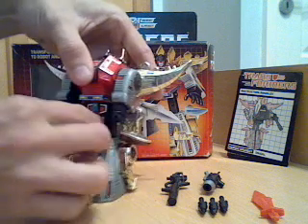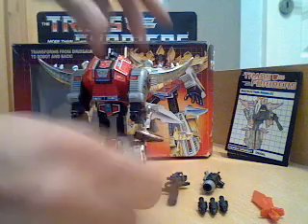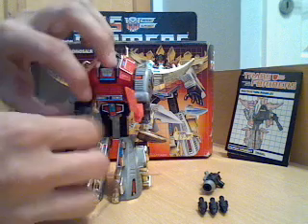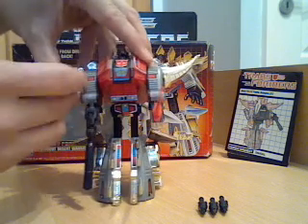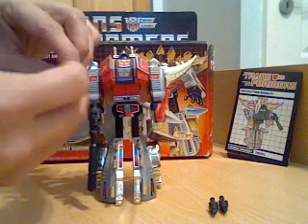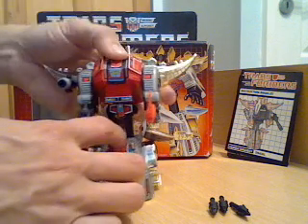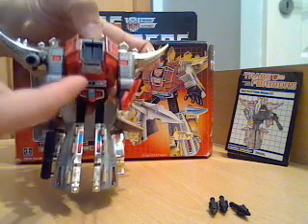His legs do have a tendency to try and go back in together — it could just do with being a little bit tighter. You can hold his weapons: his sword and his blaster. As I said before, you can have the shoulder-mounted rocket launcher, and you can put rockets in — they are spring-loaded so that you can fire them, and they do still work. As with all of the other Dinobots as I have shown you on the other videos, they have all got a compartment in the front there which would have been the Diaclone cockpit for the little figure.